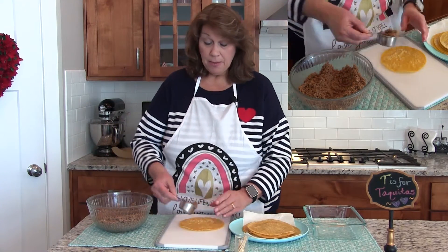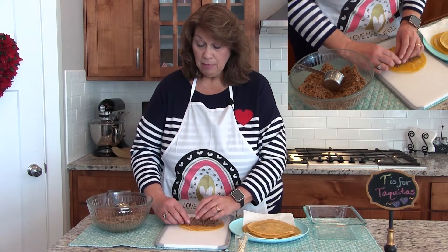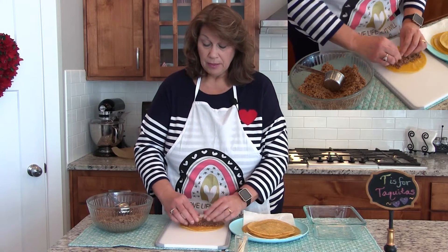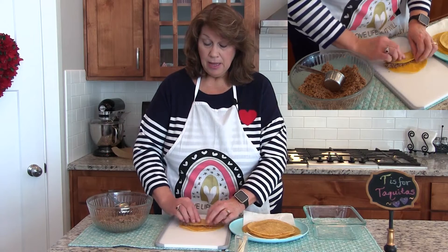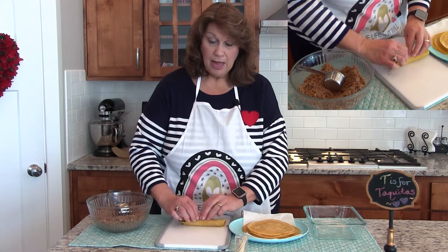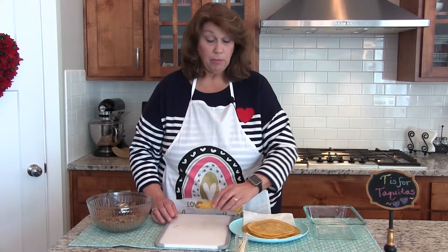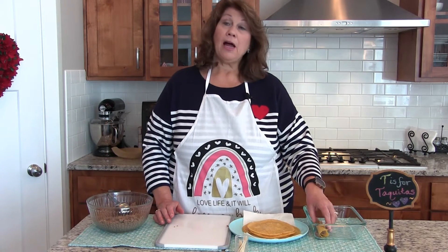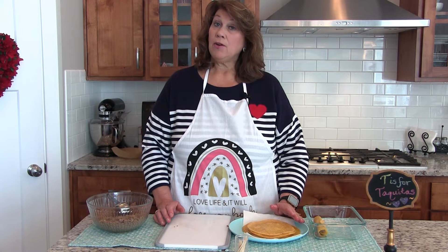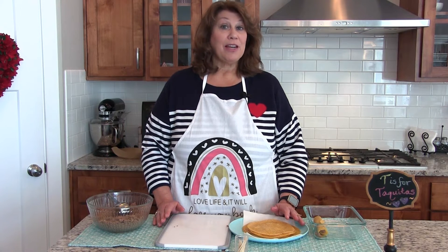Take about a quarter cup of loosely packed meat, put it right down the middle of the tortilla, and kind of squish it down. Then just roll it up and use a toothpick to keep it closed. Put it in the pan, and refrigerate these before cooking. You can cook them in the oven, deep-fat fry them, or use an air fryer.